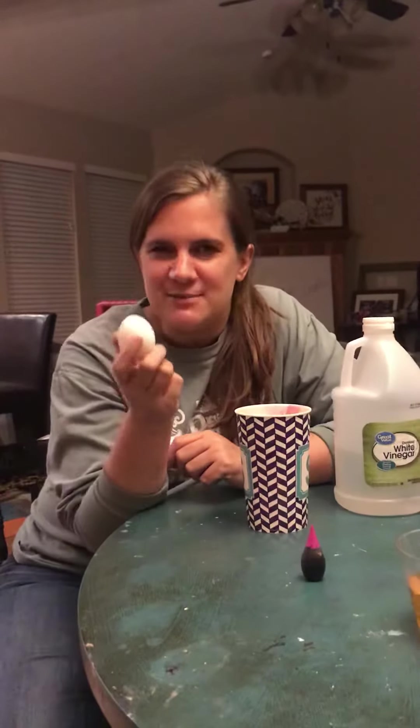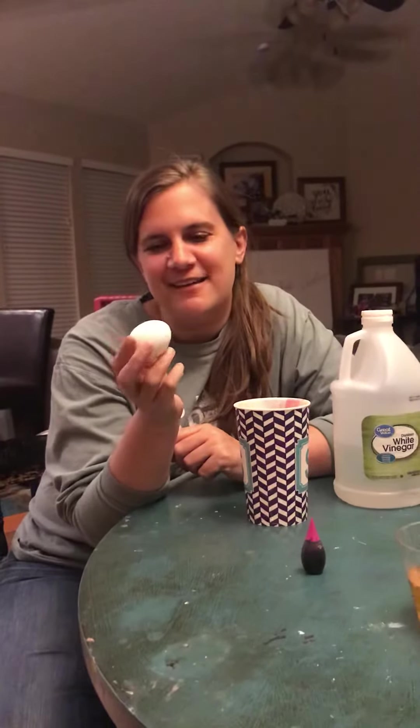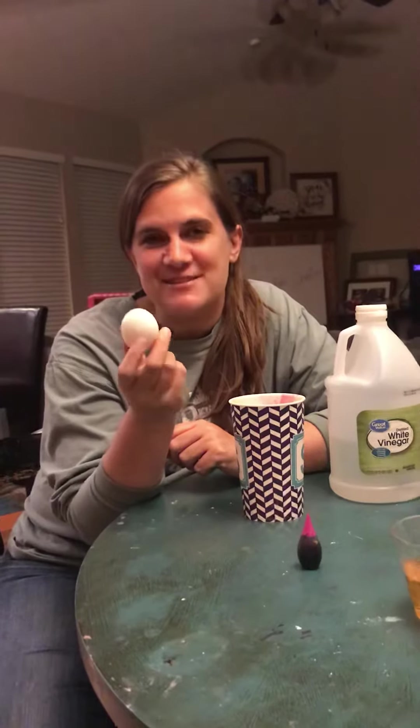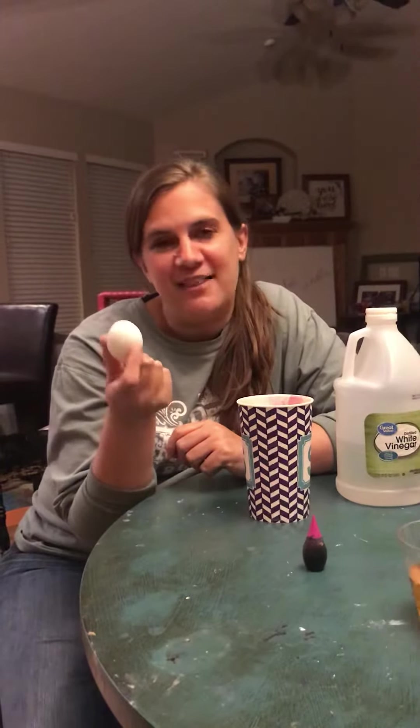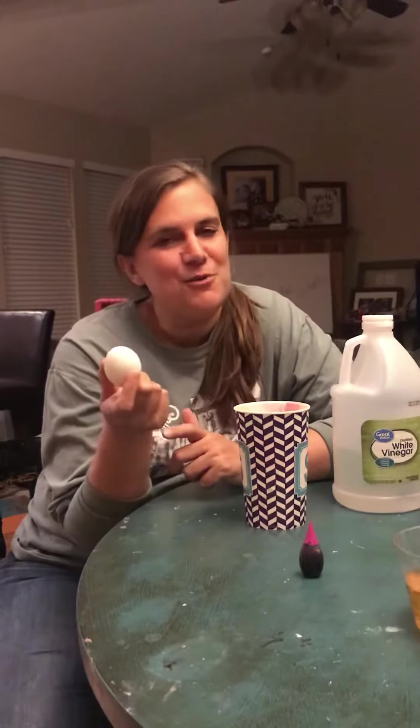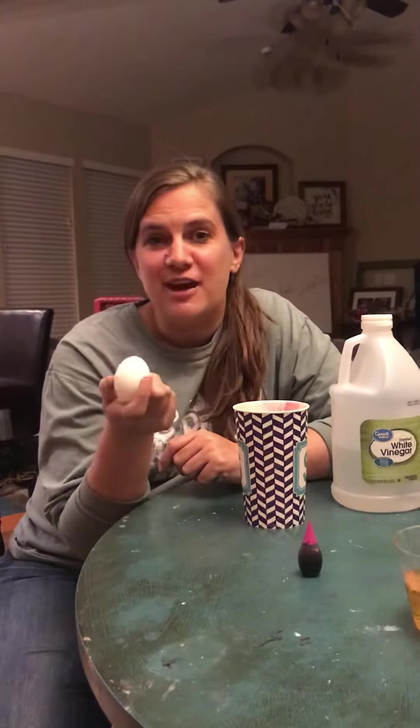For Schaefer Science Short — remember when we talked about the cell and we made the shell-less eggs to represent the cell? This is a perfect time over Easter weekend to try that at home. I know some of you tried it at home, and we did it in class, but you could try it at home.